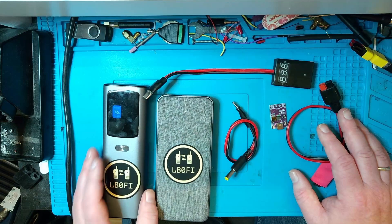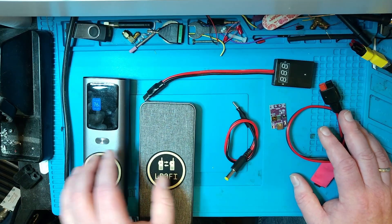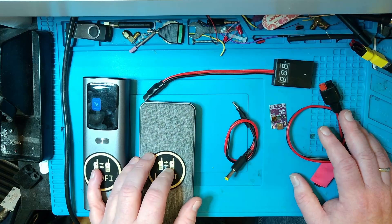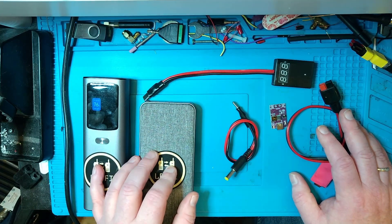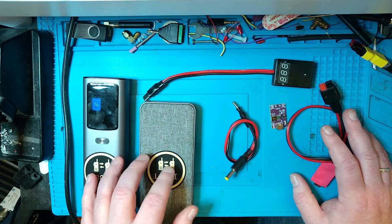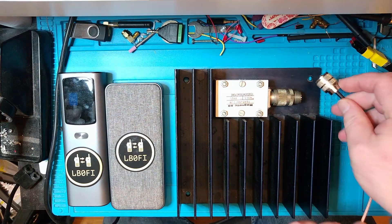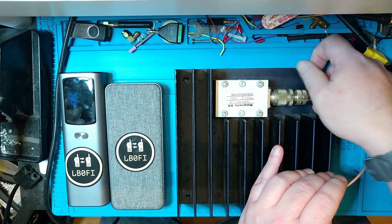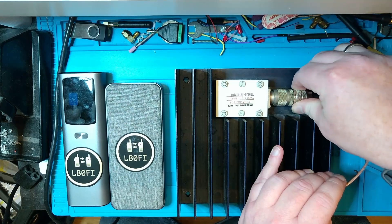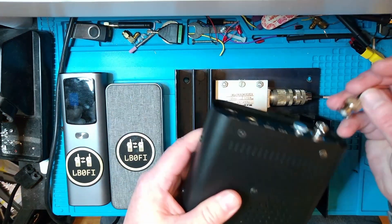Not all USB-C power delivery cables are the same, and not all power banks are the same. I did quite a bit of research to find these two, which I was pretty sure could deliver at least three amps out, which I need for my QRP radios. Let's go ahead and plug this into the power bank and test it under load. I'm going to use the Xiegu G106, plug it into a dummy load, and do a constant carrier mode to see if both power banks stay on under load. I'll use my 100-watt dummy load just to be sure we have enough load - I couldn't find my 10-watt one.